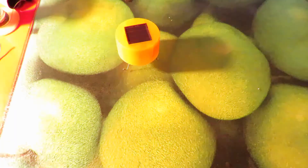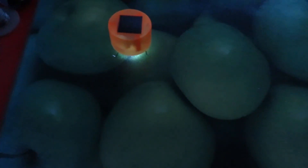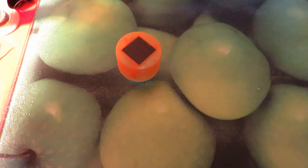The sun comes up — it stops. Sun goes down — it vibrates. That's the way it goes. Job done.